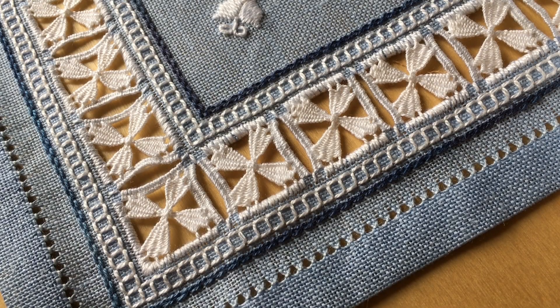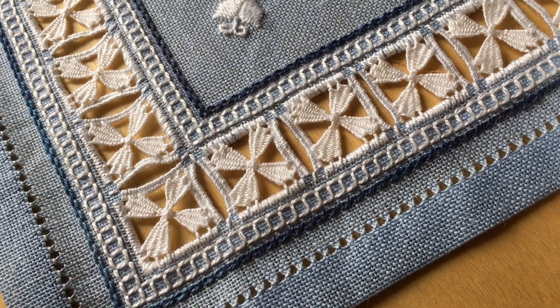Hello, my name is Katherine Drummond from Gingerbread Girl Designs, and today's tutorial is on the overcast stitch for Punto Antico embroidery.